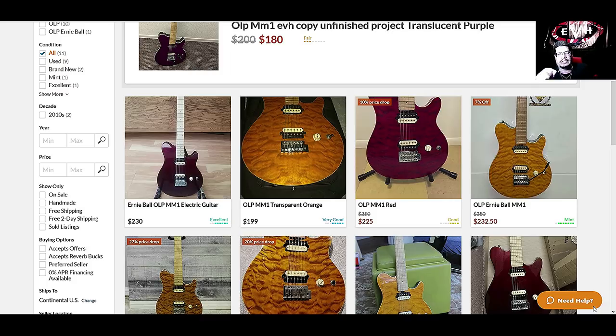It's listed under Ernie Ball's name, but the main title on the headstock is OLP — it is owned by Ernie Ball. I guess this is what you'd call the lower echelon of the Ernie Ball guitars. I love my purple one — it plays great, it's always played great. I kind of wish it had a Floyd Rose, but since it doesn't, it's not a deal breaker. I just like having a Floyd Rose — I'm old school.